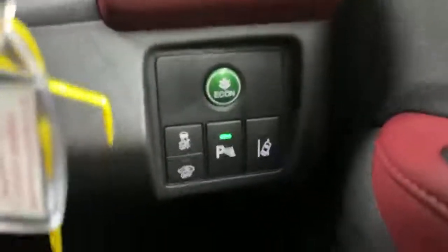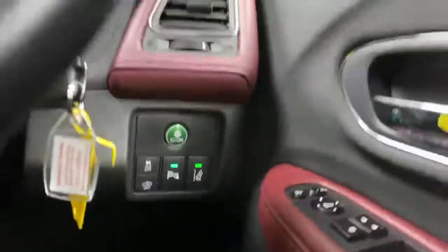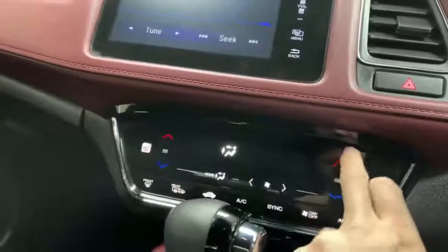You've also got buttons down here to turn your sensors off, traction control, lane assist — so you can put them back on as needed. You've got dual climate control here, so you can be hot on one side and cold on the other.